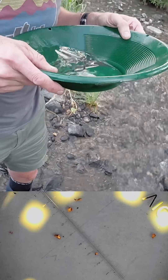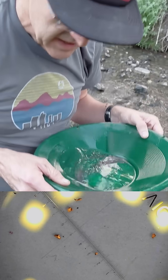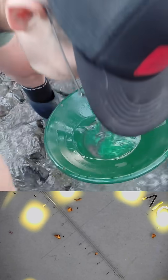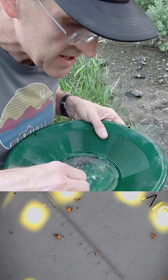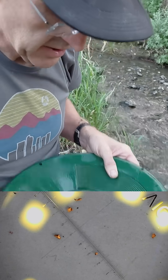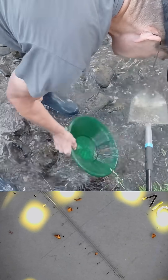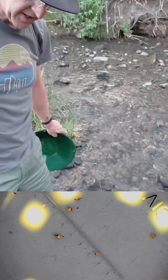Actually got about four to five pieces of fine gold, so that tells me I needed to let it classify longer, or change the device - maybe put it at a steeper angle so that it classifies better. Because I had the safety pan in there, I had to put it at a less aggressive angle. So next time I can test it without the safety pan and see if it classifies material faster.